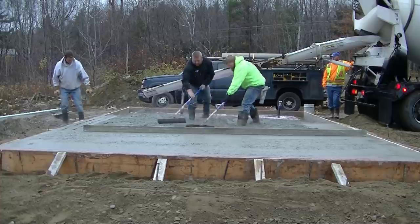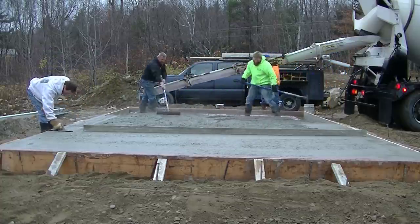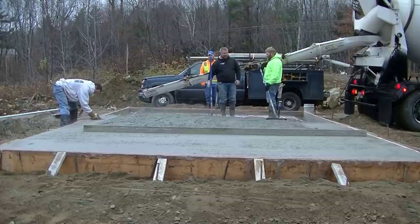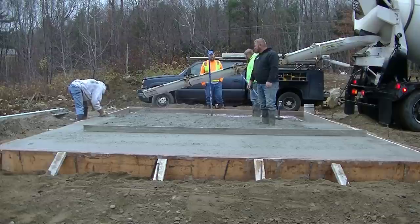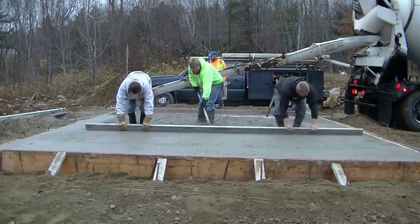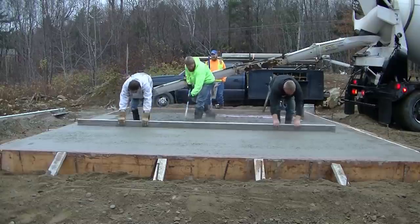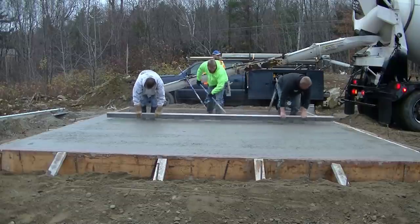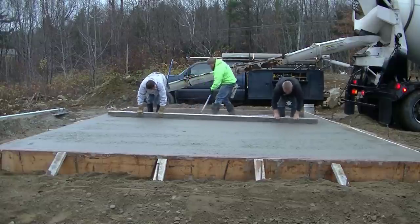We're using that wet magged pad as our guide, which is the same as the top of the form. Darren's raking the concrete out for us, making sure it doesn't get too low or too high. He's trying to keep it so that when Luke and I are screeding we're only pulling back about an inch of concrete or a little less. That way we don't have to keep stopping, and as we screed we're just kicking our feet in to fill in our boot tracks as we move backwards.